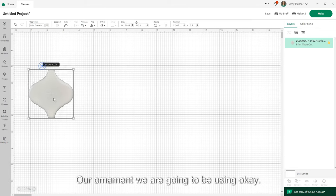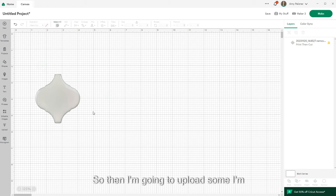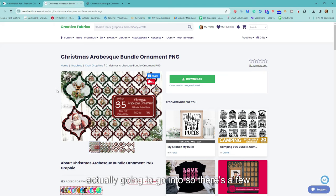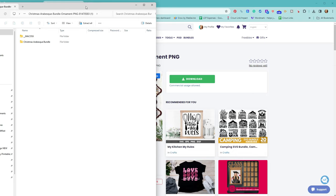If you have Cricut Access you can definitely use files there, but I'm going to go into Creative Fabrica. If you're here around Black Friday there's a great deal going on — I'll link it below. I love my yearly subscription because you get all of this with commercial use allowed. I just typed 'arabesque ornament' up in the search and you get a whole bunch of different ones. I'm going to download this one.